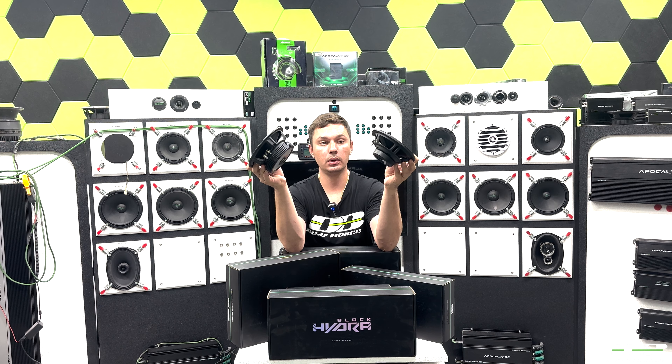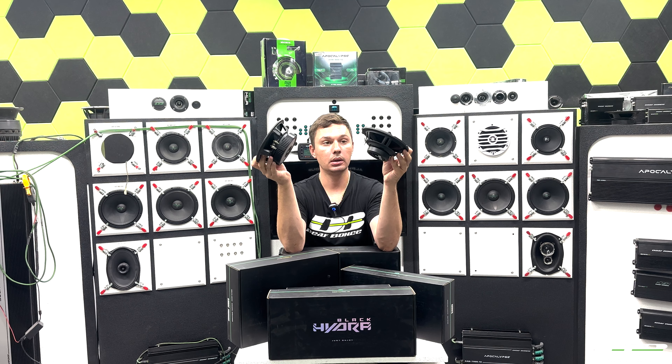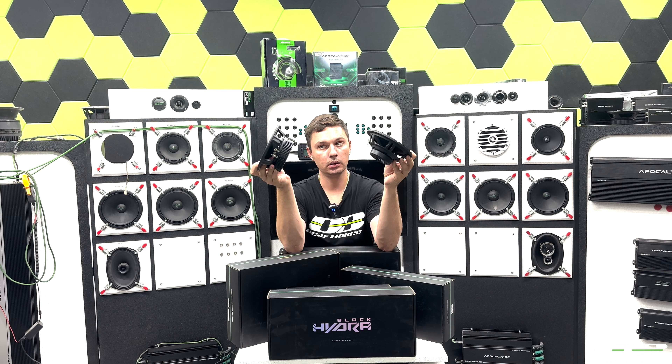There is a huge difference between those two speakers, and it might be confusing when you're searching for a new pair of speakers and you see that huge difference between the Macheta and the Black Hydra. You might say okay, Macheta 100% — but it is more complicated than it looks, because the Macheta will never give you the same sound quality as the Black Hydra can.